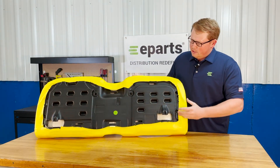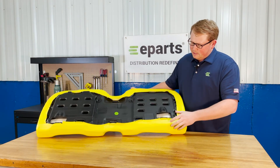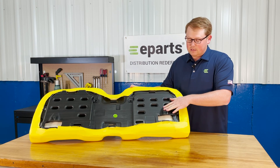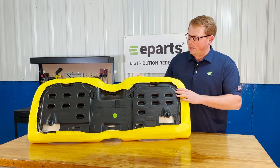On the bottom side you can see that we have the solid plastic seat base. That does include the mounting prongs molded into the seat base so you're able to slide this seat down and install it right away.